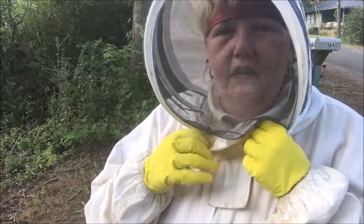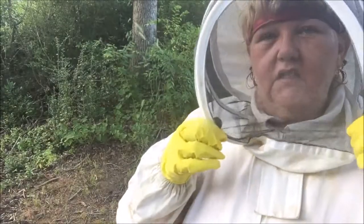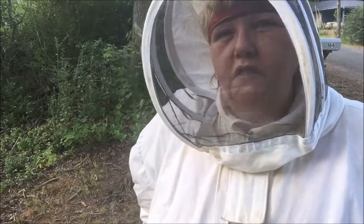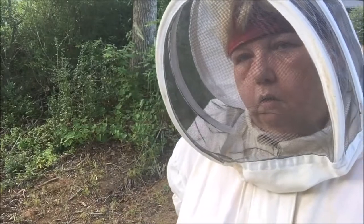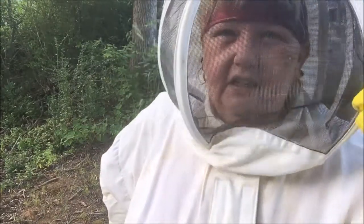I don't have a cameraman. This is the third one that I've been to today. The other two - one of them was a loose swarm, and they left before I could get there because I work all day.